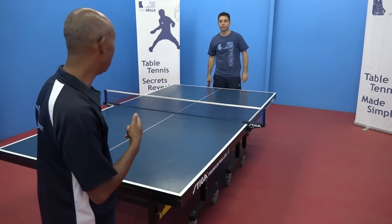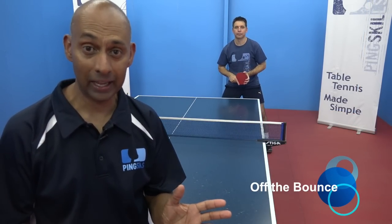So Jeff, you did well. Next we're going to work on our backhand counter hit.